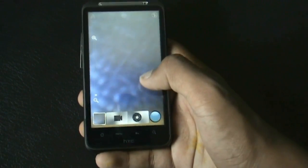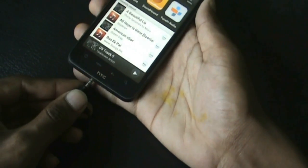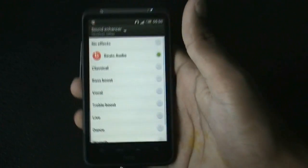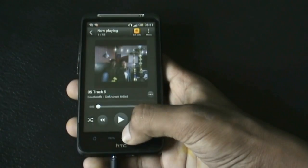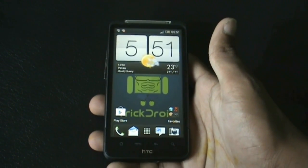You get Beats Audio pre-installed in this ROM. You need to plug in your earphones first, and then you can see the Beats Audio option, which really improves the sound quality of this ROM.